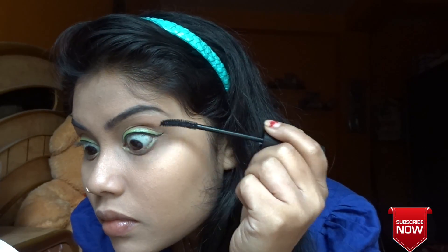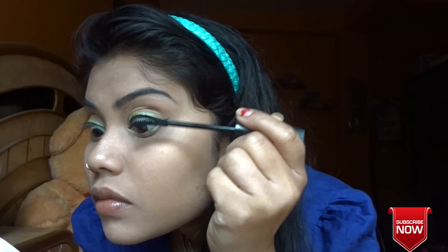Then I'm going to go with this iconic mascara and applying it to my lower lashes and my upper lashes.